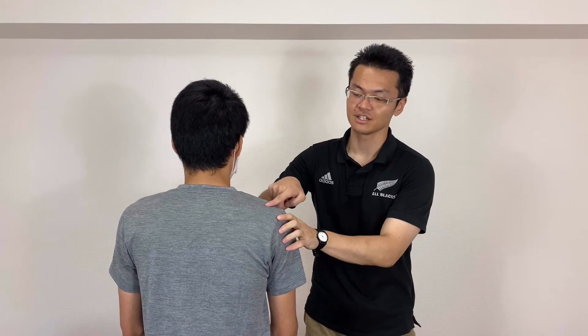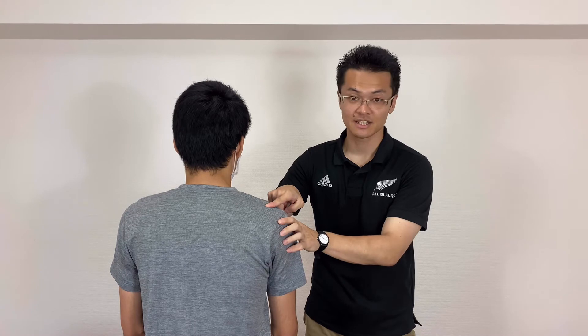In this video, I will show you how to palpate two rotator cuff muscles. One is the supraspinatus, and one muscle is the anterior part, which is subscapularis.